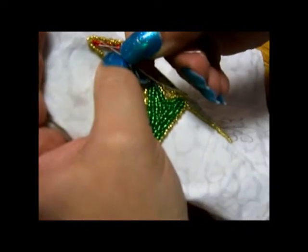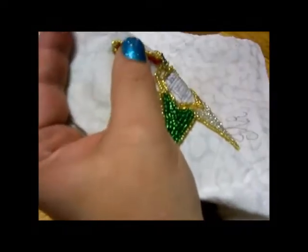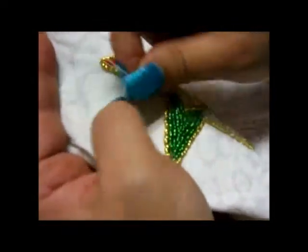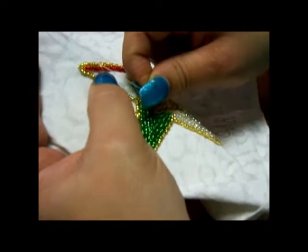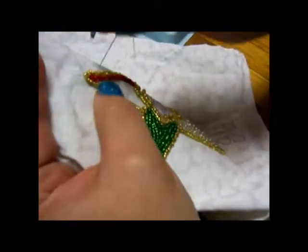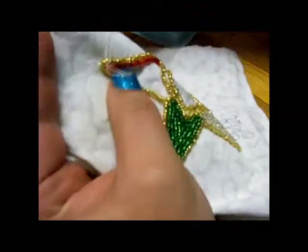Then I go through bead two and three. Normally this is where we would continue backstitching and pick up three more beads, but if I did that and pulled it this way it wouldn't quite lay down correctly. So what I'm going to have to do is take my needle back into the fabric.